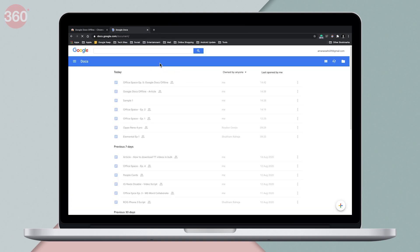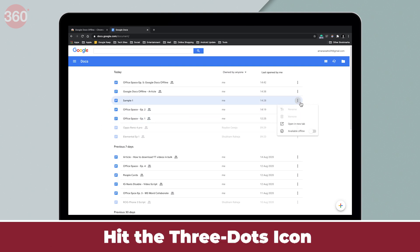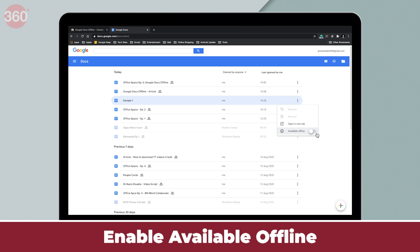If you want to access a specific file offline, you can do that as well. Hit the three dots icon right next to the file and enable Available Offline.